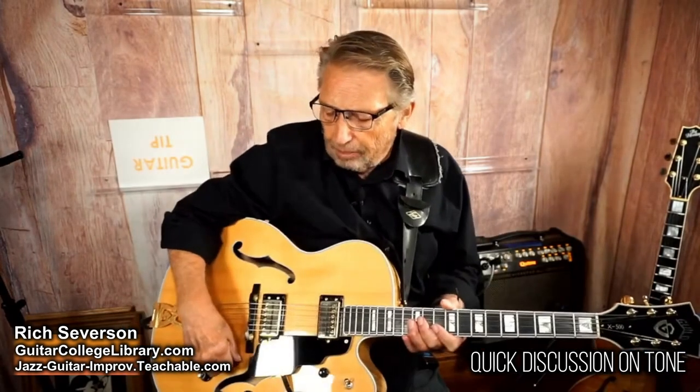Just turn up your amp, roll back off the volume a couple of notches, back the tone a couple of notches, pick as soft as you can, and there you have it.